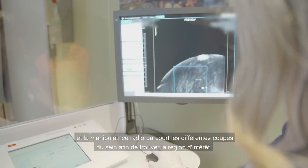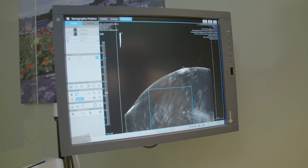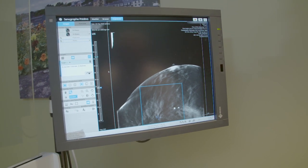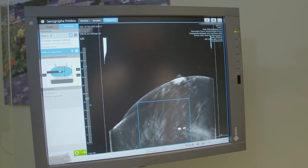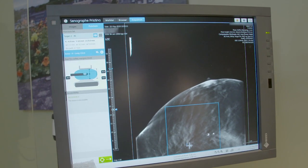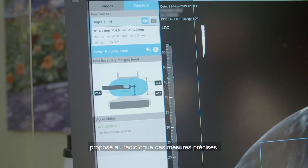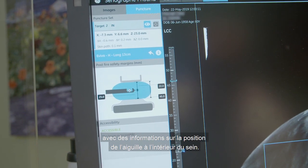The technologist scrolls through the breast to find the area of concern. Once identified, a right-click menu allows for target placement. Needle selection and any finalizing or fine-tuning is performed. The post-fire safety icon provides the radiologist with accurate measurements, allowing him to know where the needle is within the breast for the biopsy.